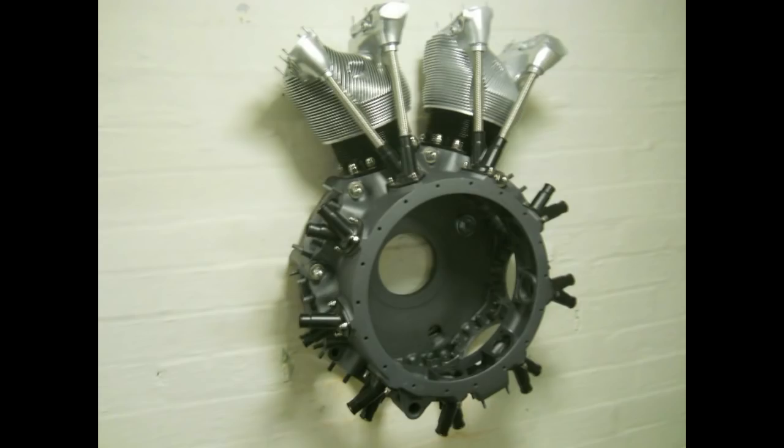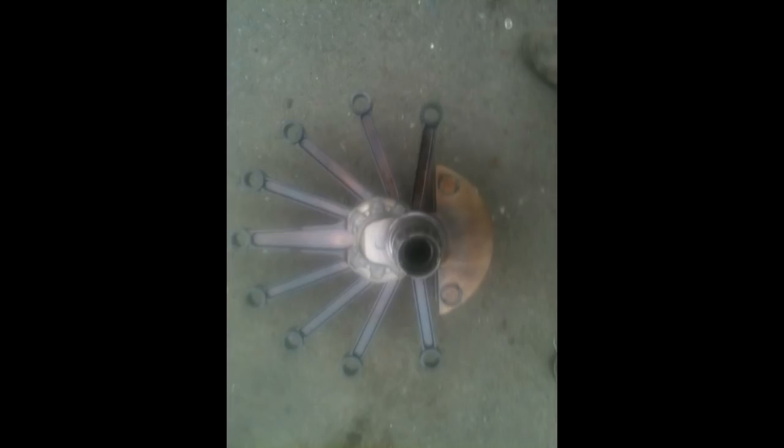This is what became of the big radial engine crankcase. Again, my friend had me machine a few months ago — it's been turned into a fantastic wall piece.